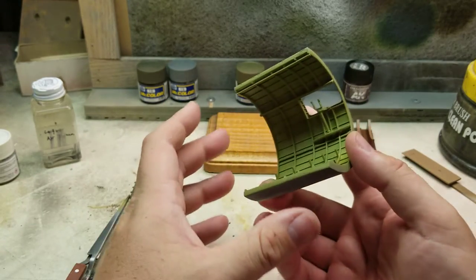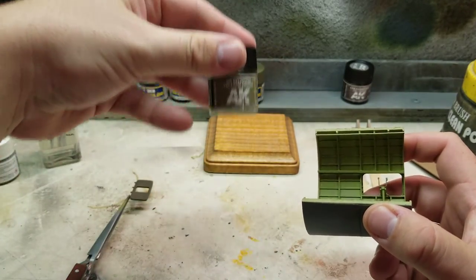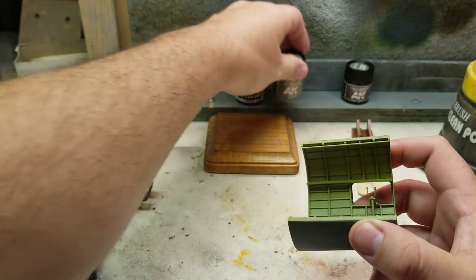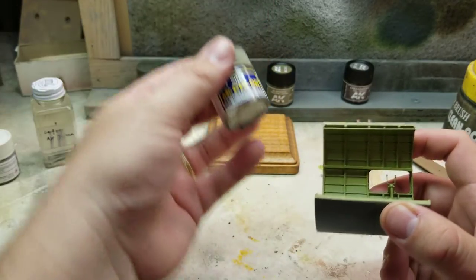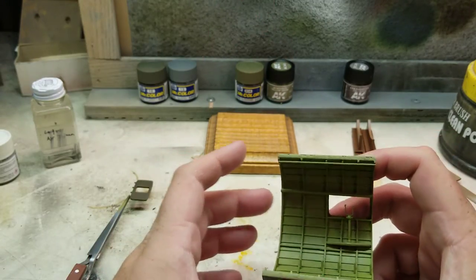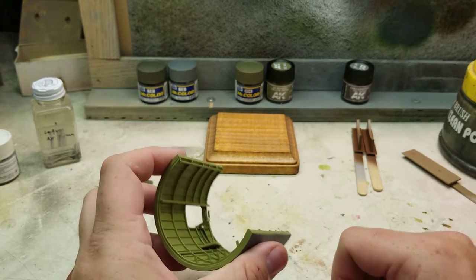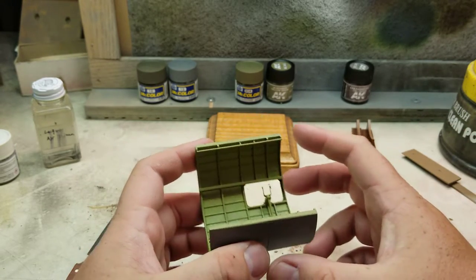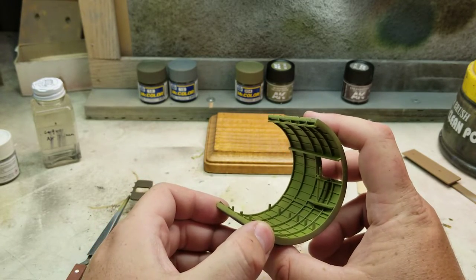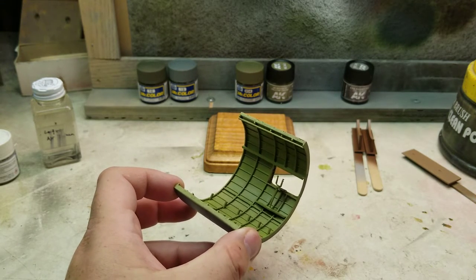Also got the interior color done. For that I did use the U.S. Interior yellow-green. This was much too bright for my liking, so I went ahead and hit it with a little bit of 304, just to kind of dull it down. I'm also going to hit this with some weathering to darken it up a little bit, because the camera makes it look more yellowish-green than it does in person, but it still doesn't look 100% right to me.